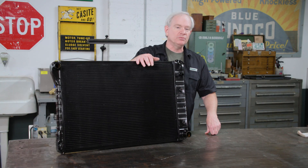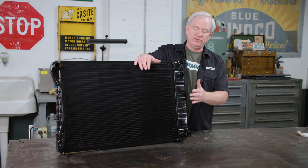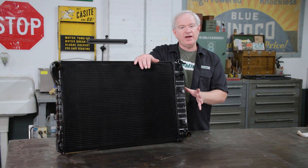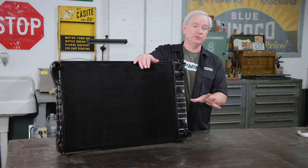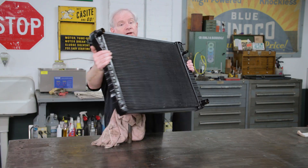One more note on our replacement radiator: because this is designed as a direct replacement for the factory piece, the transmission cooler is in the tank just like the original. If you opt to go to a triple pass design radiator for your car, just know that the trans cooler will have to move to an external unit. This is ready to go in, so we're going to get it over in the truck and drop it right into place.